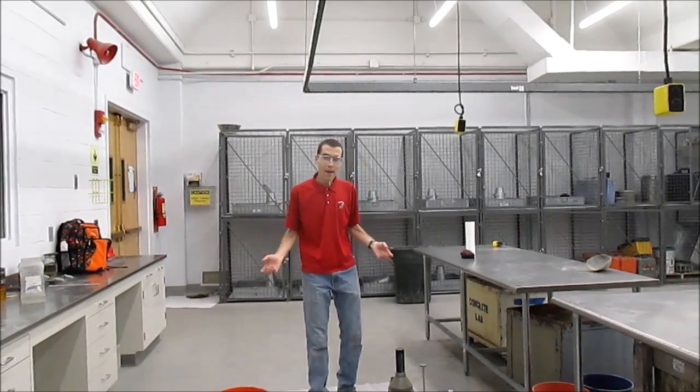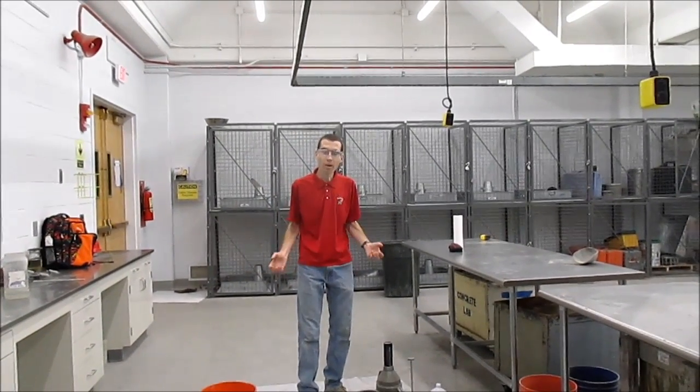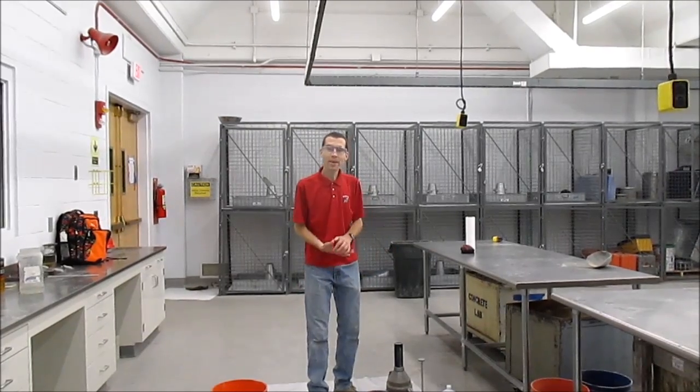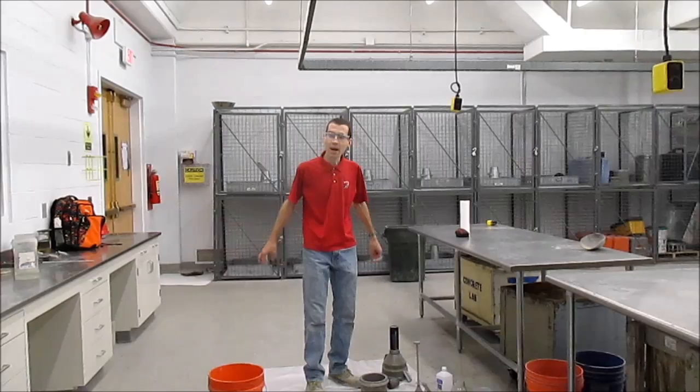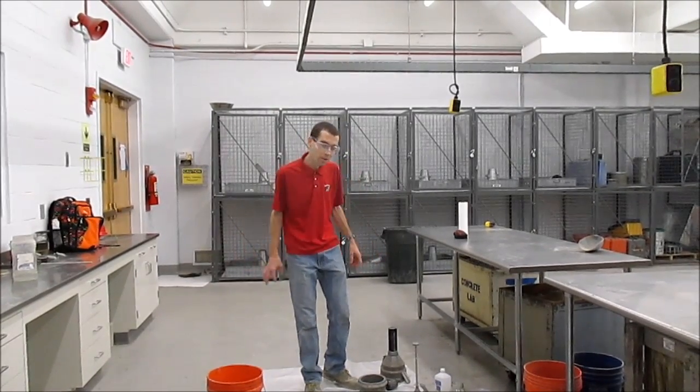All right. Hello there. Today I'm going to demonstrate how to do the volumetric air meter test outlined in ASTM C173. This is also part of the ACI Grade 1 field examination.